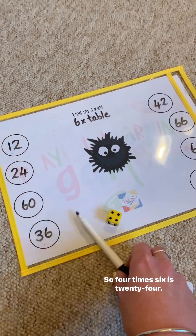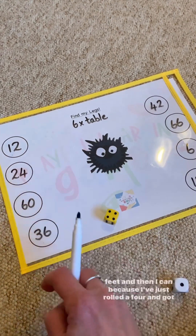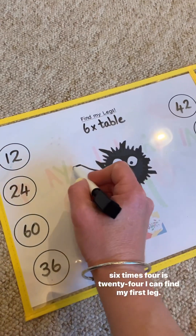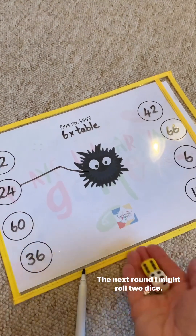So four times six is 24. I've written some multiples of six in the circles here in the feet, and then because I've just rolled a four and got six times four is 24, I can find my first leg.